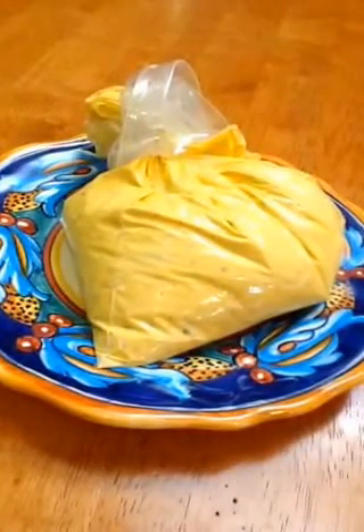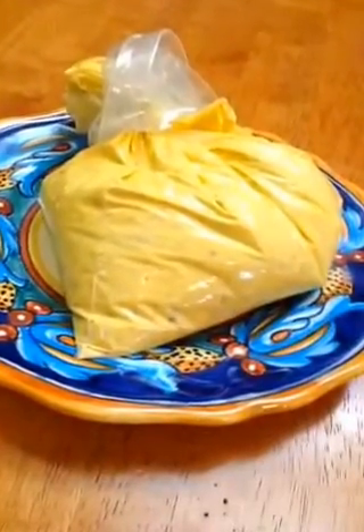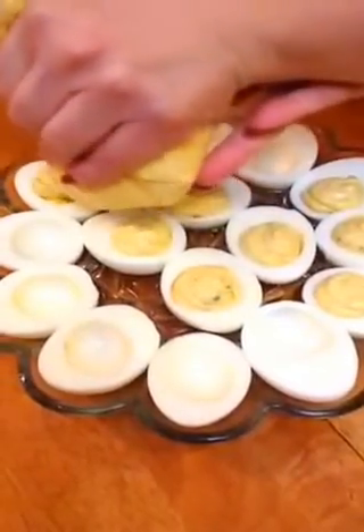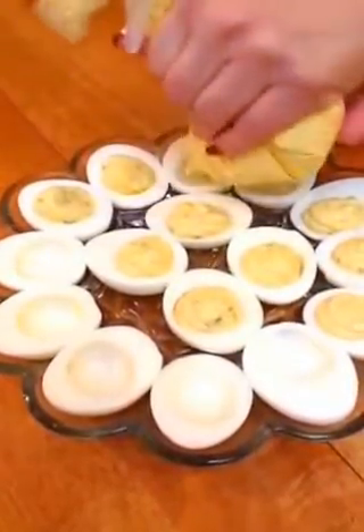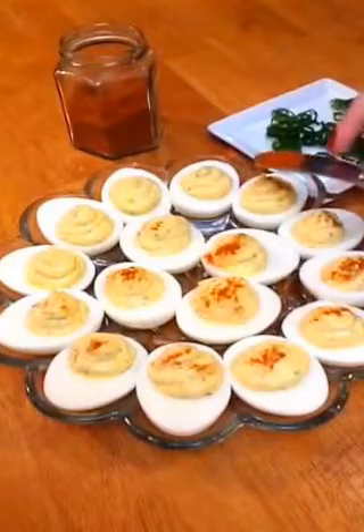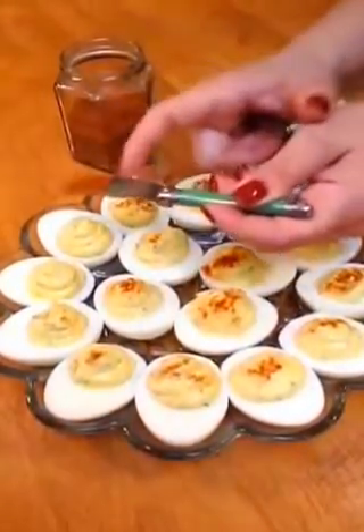Now that you have your egg yolk mixture, go ahead and put it in a Ziploc bag — you don't need a fancy piping bag. Put it in the freezer for about 20 minutes. Then just decorate your little eggs by piping in. Don't make the hole too big. The last final touch is to delicately add a little paprika.